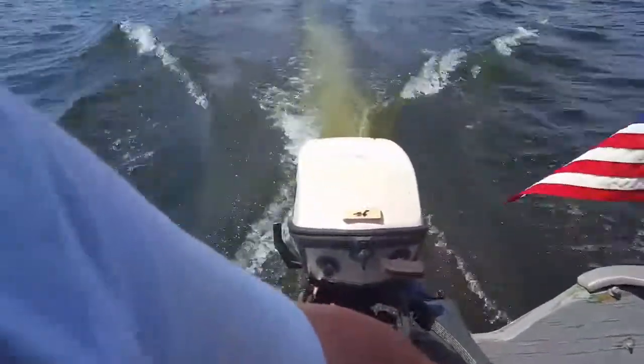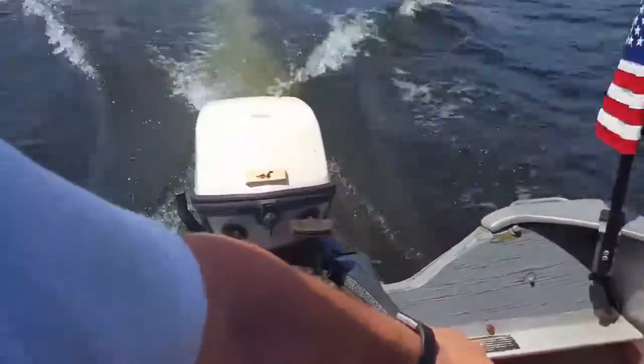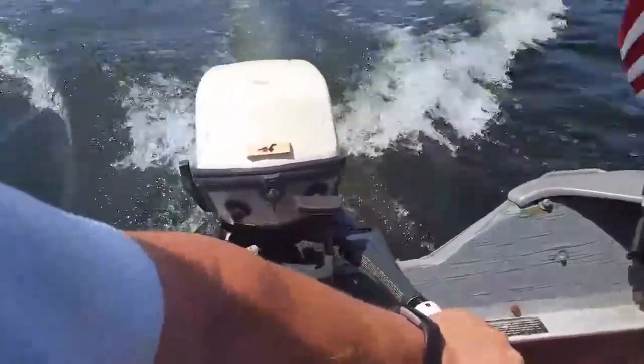I don't think we're going to take this one all the way around the lake. Anyway, it's a nice runner. The idle is excellent.